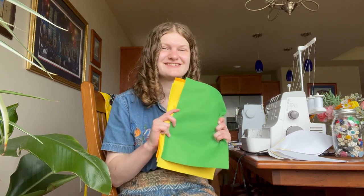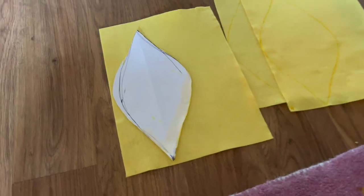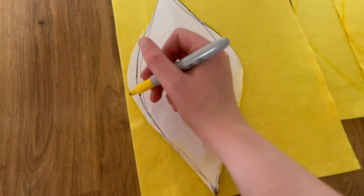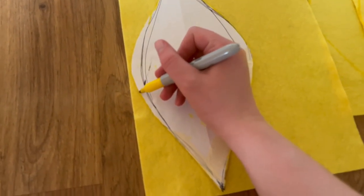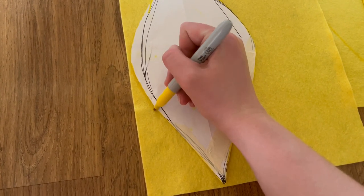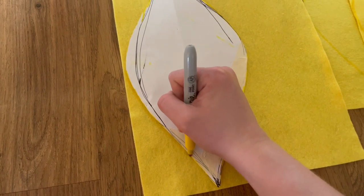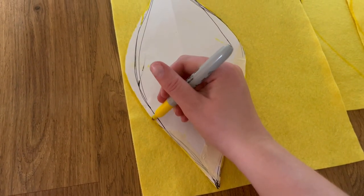That's why we're going to make a hat to go with it — I'm so excited! So come along on this journey as I make my flower fairy felt hat! Here I am tracing out the petal pattern piece onto the felt with a yellow Sharpie that was slightly darker than the felt itself, and that ended up working really nicely.